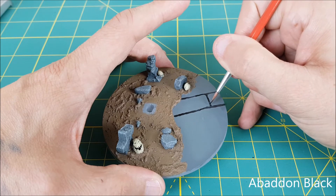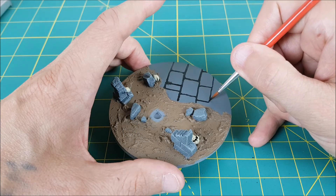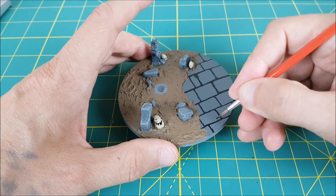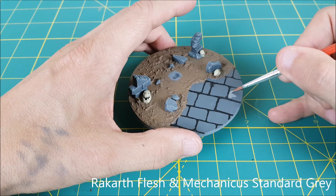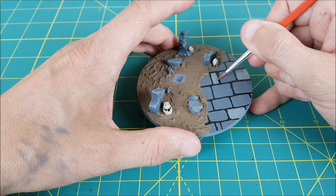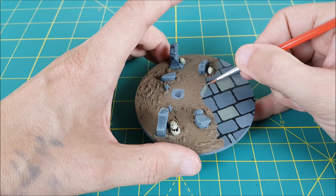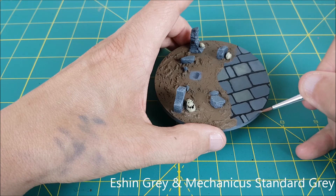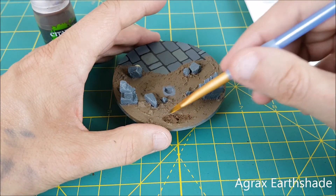Next I'm going to trace out some tiles on the floor using Abaddon Black. For some color variation I'm going to mix in other earth tones with my grey, just enough that the stones don't all look the same color.